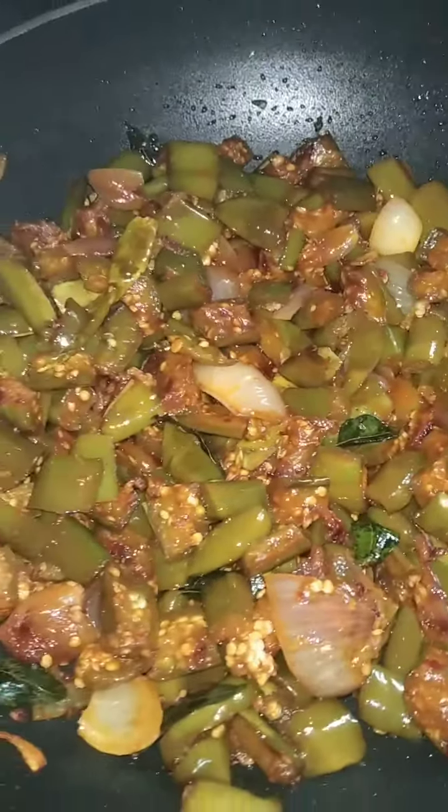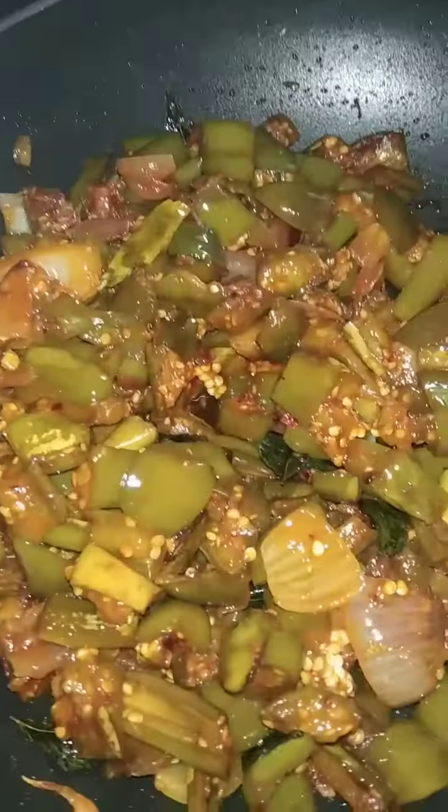Hi friends. I am going to try cooking very well. I'll try it very well.